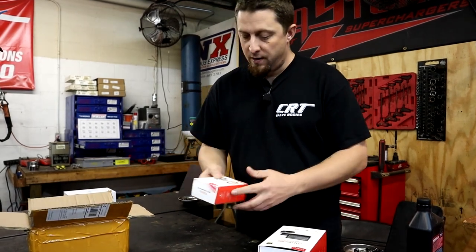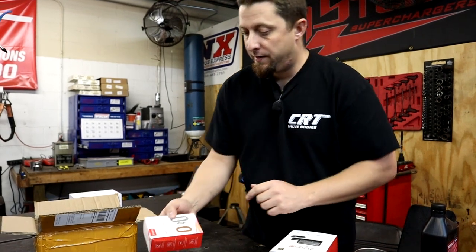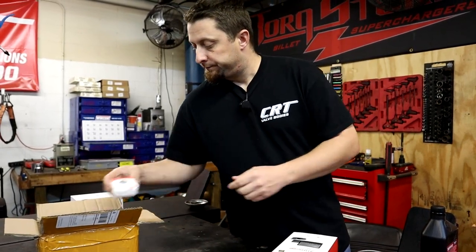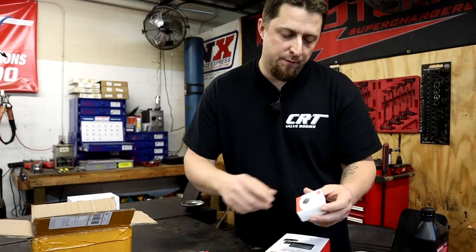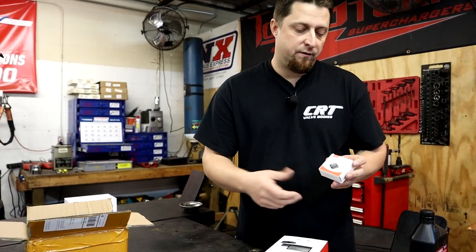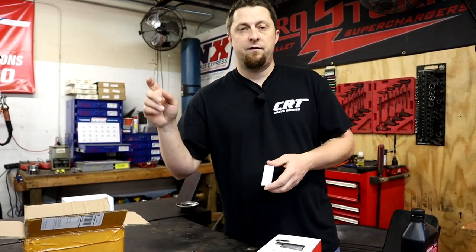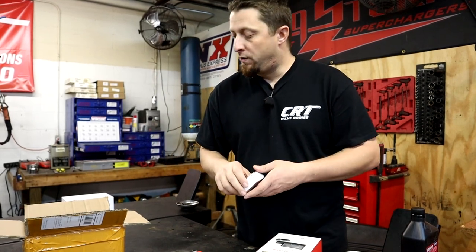So this is a box. This is another little hardware kit. Looks like it has the power cord and everything to hook it up. Also comes with a wireless Bluetooth remote control that you can keep in your pocket, or stick somewhere in the car, and hit the button to record whenever you want.